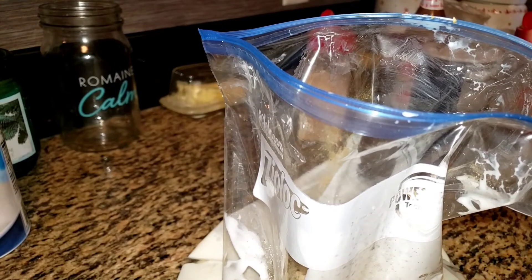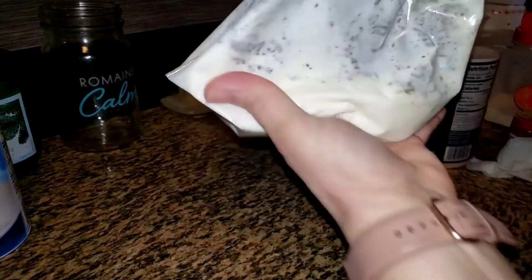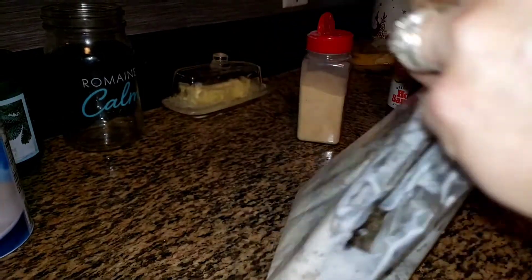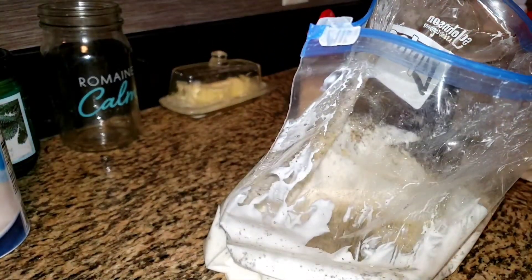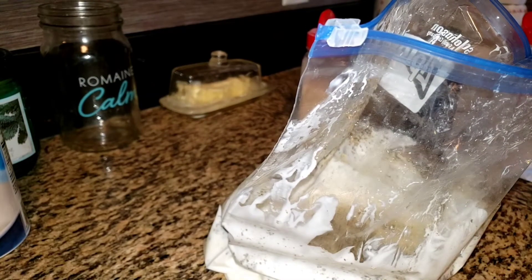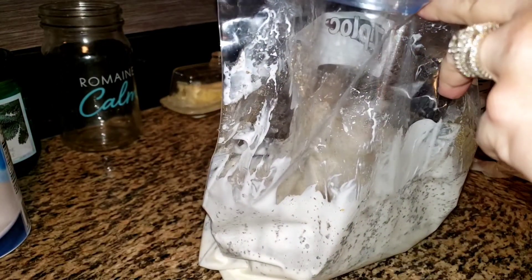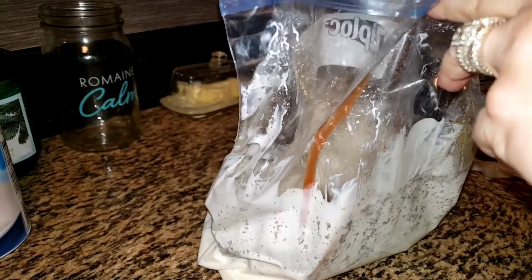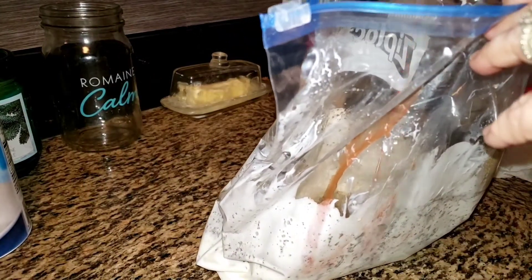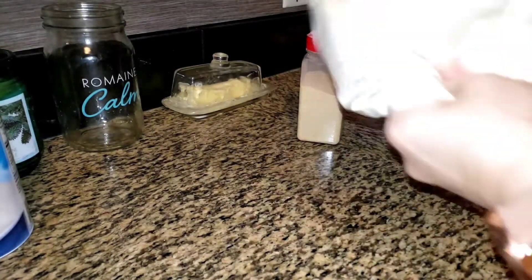I'm going to squish it together in the bag. Wait — I forgot my hot pepper sauce. Now, this part is me, not Miss Phyllis. Trust me, this does not give it any heat, it just gives it flavor. No heat, just flavor. I'm putting in about a teaspoon altogether. Then I'll squish it around.